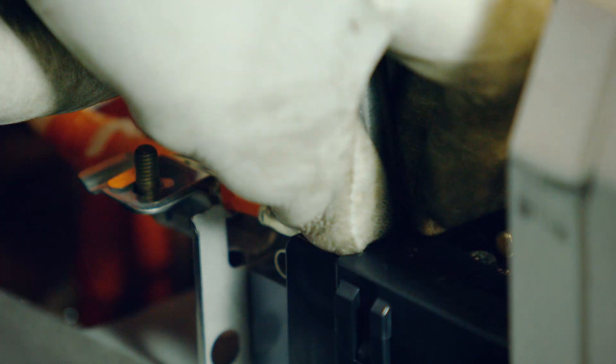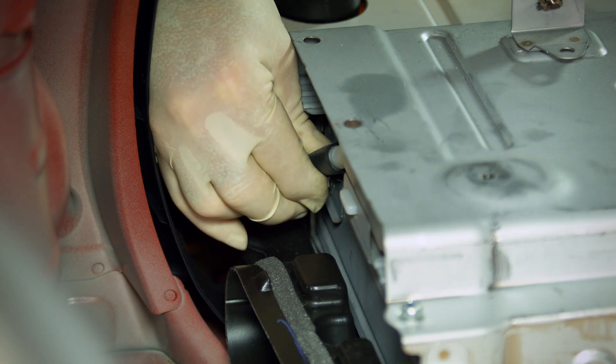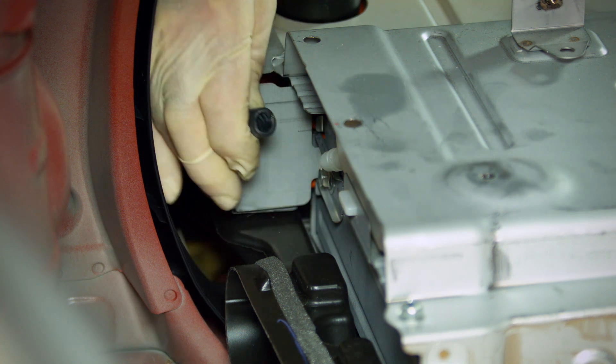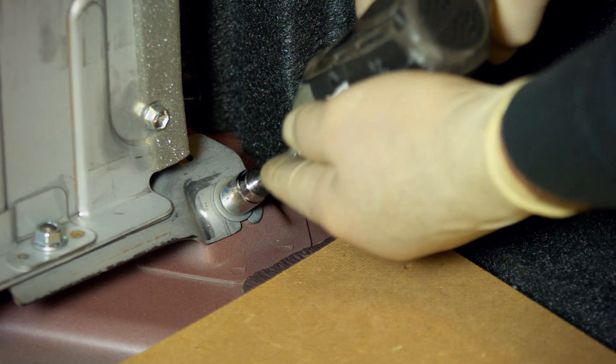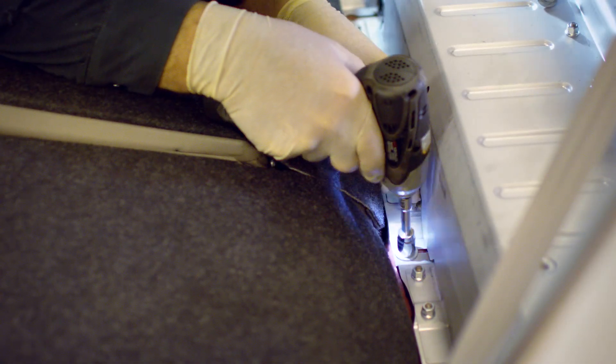Remove and retain the two nuts securing the orange cables to the battery. Remove the battery vent hose. Using a 12mm socket, remove the six bolts securing the battery to the floor.